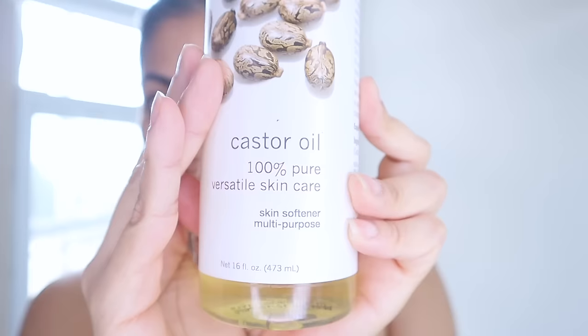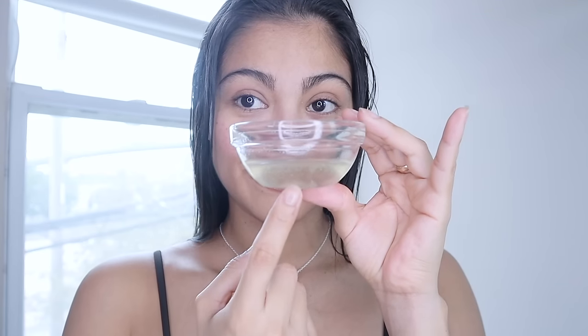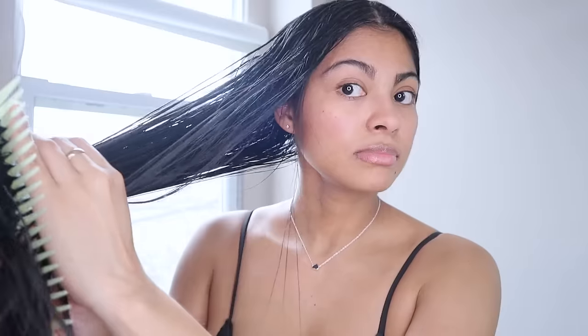Hey guys, my name is Dodo, welcome back to my channel. We all know that castor oil is one of the best oils for growing your hair. But what about testing castor oil as an overnight treatment, just to see what else it can provide to your hair in only eight hours?